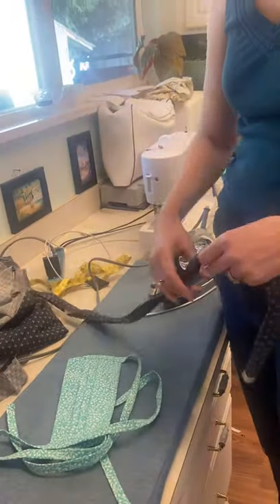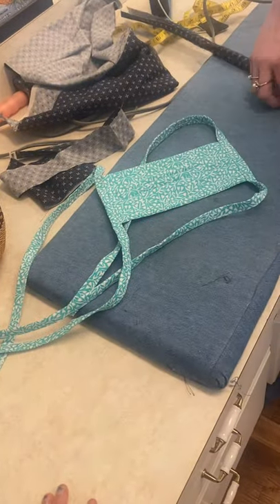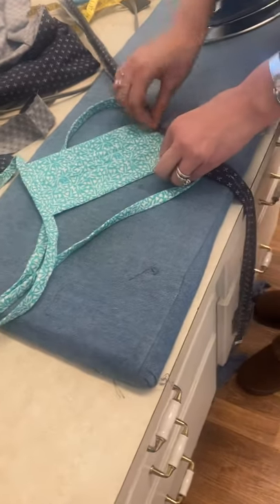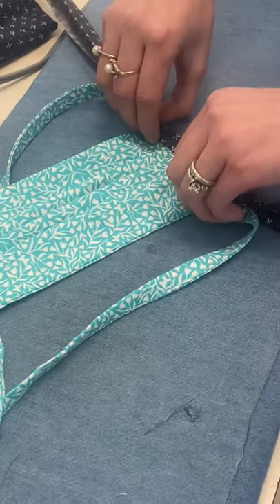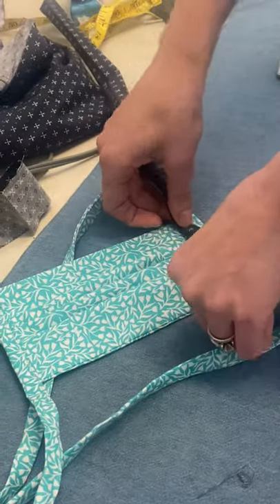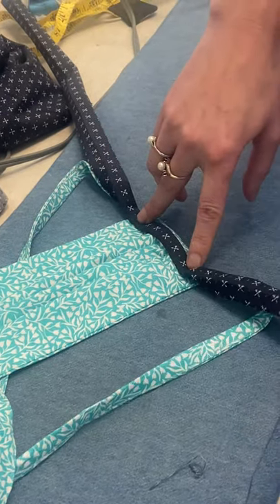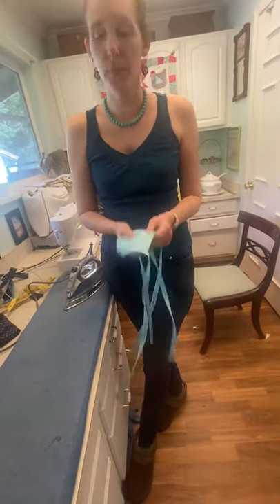Once your tie is fully ironed, you'll have your square mask piece. Center the tie on it, tuck it in, and sew one side first. If it's not perfectly even, that's okay — you're going to sew close to the edge all the way down the tie, then flip it over. If any parts didn't get caught, sew those, then stitch all the way down the other edge. That gives you the ties attached to your fabric mask. Hope that helps!